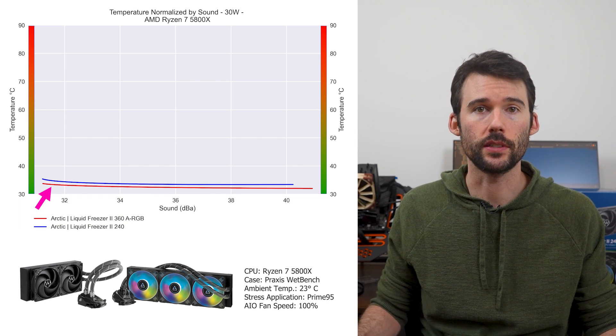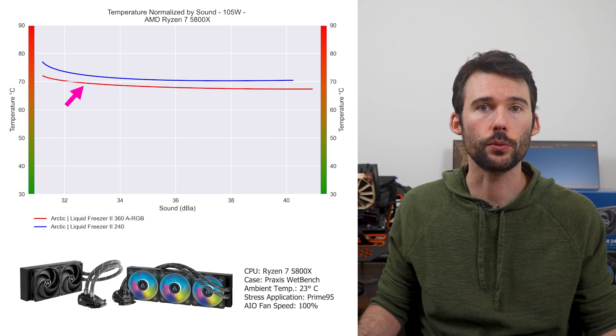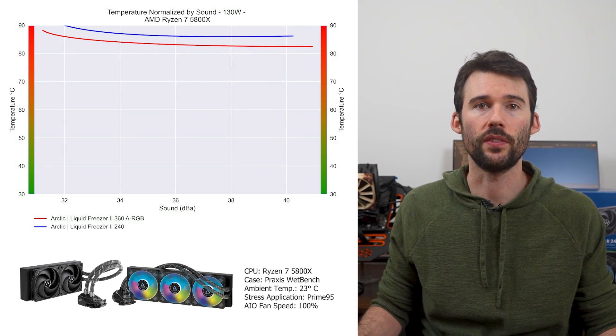At idle, the Liquid Freezer 360 performs slightly better than the 240. As we turn up the heat to 105 watts, we can see that the 360 begins to outperform for a given noise level. When we push the CPU to 125 watts, we can see that the 360 marginally extends its lead.